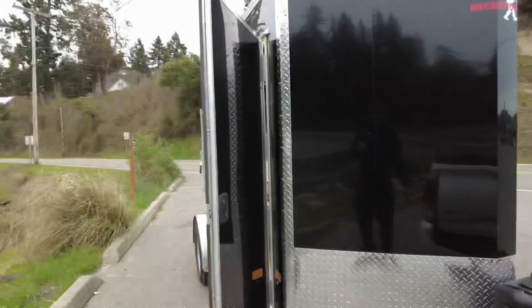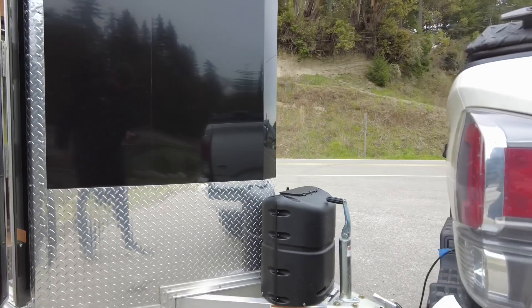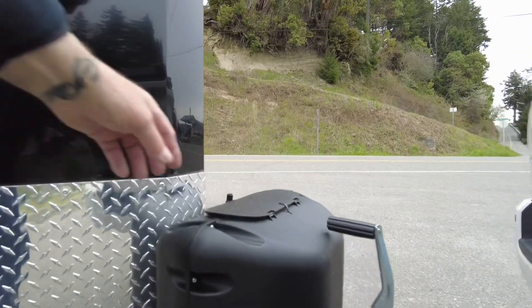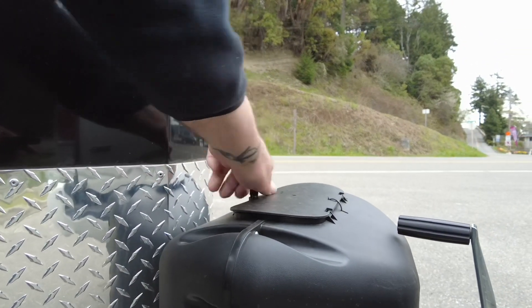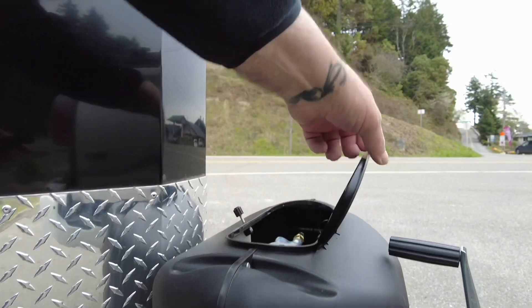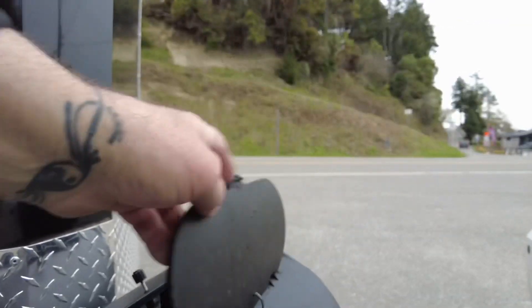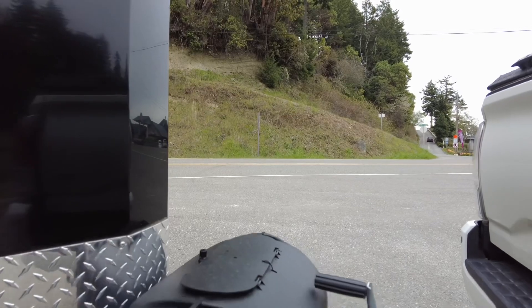Hey, good morning everybody, time for an update — it's been a while, got a lot done. Let's show you my propane cover on the propane tank — installed. I like these little covers, they hide everything nicely and they look nice on the front.